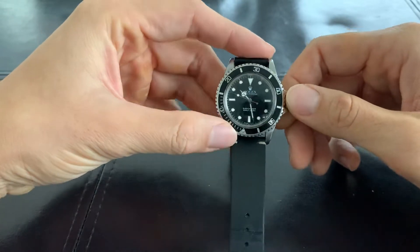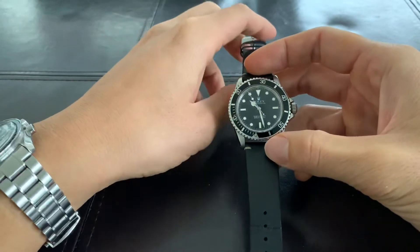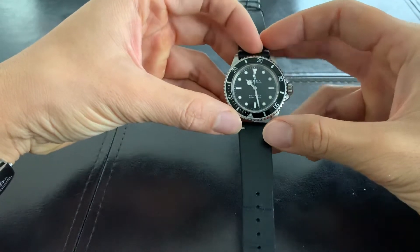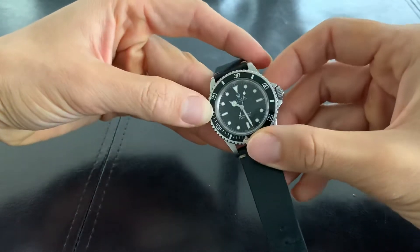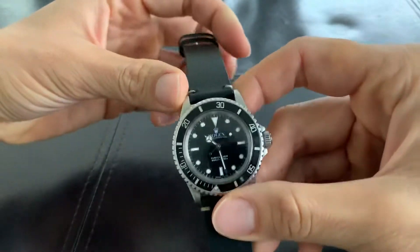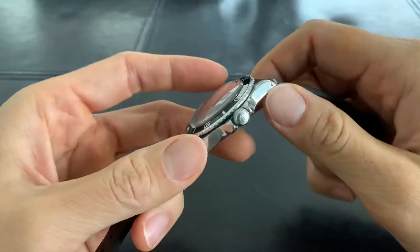To be honest, the Rolex Submariner ceramic — it was a beautiful watch, I don't want to take anything away from it — but the case just didn't quite fit my wrist too well. It's a beautiful watch, super modern, very eye-catching, but then I came back to this Rolex 5513 and it's a beautiful watch.